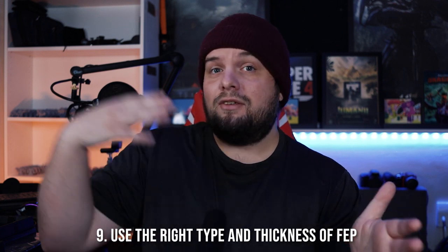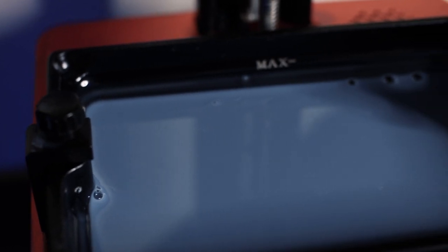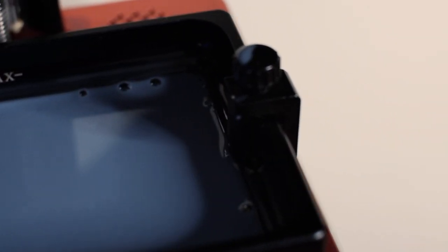Number nine: make sure you've got the right thickness of FEP film for your machine. There are different thicknesses available, and if the FEP is too thin or too thick you could end up with prints that lack detail. It's also good to remove the vat and FEP from your printer every now and again — I typically do this every couple of prints. The FEP can sometimes stick to your LCD, and air can get trapped inside, both of which can cause print failures. So use the right FEP and occasionally remove the vat to make sure it's not stuck to the screen.